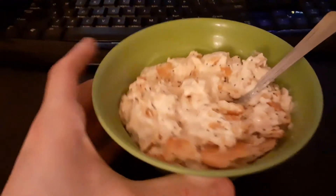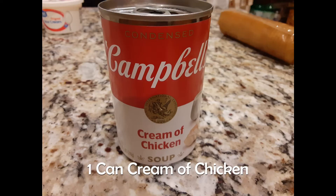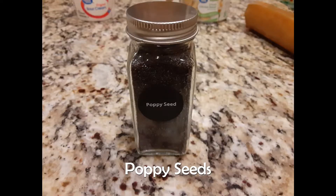Today I'll show you how to make poppy seed chicken. First get some chicken breast, some cream of chicken, some sour cream, some butter, some Ritz, and of course, poppy seeds.